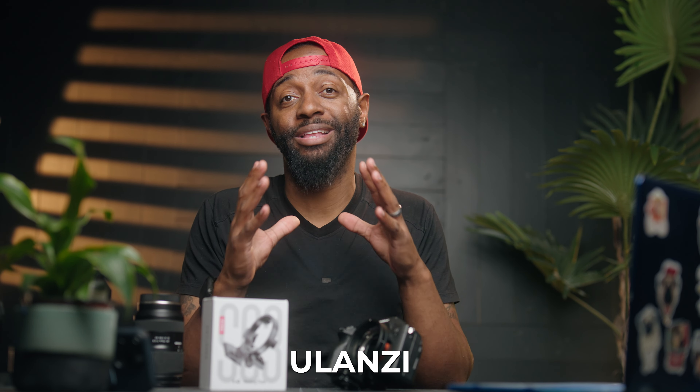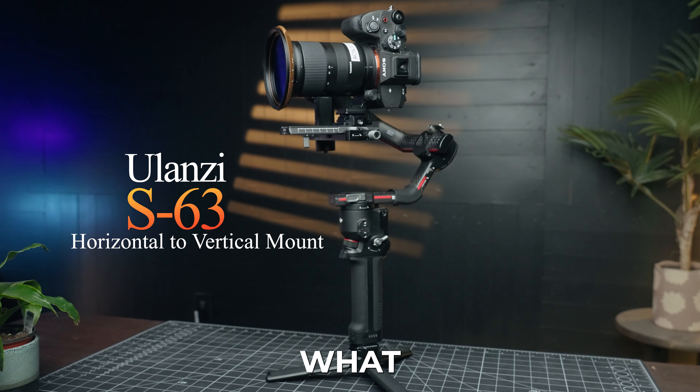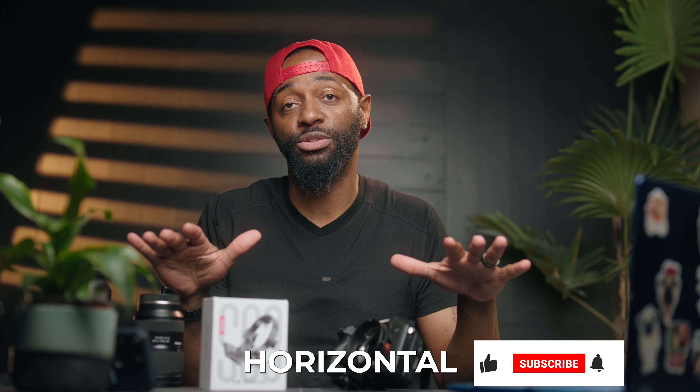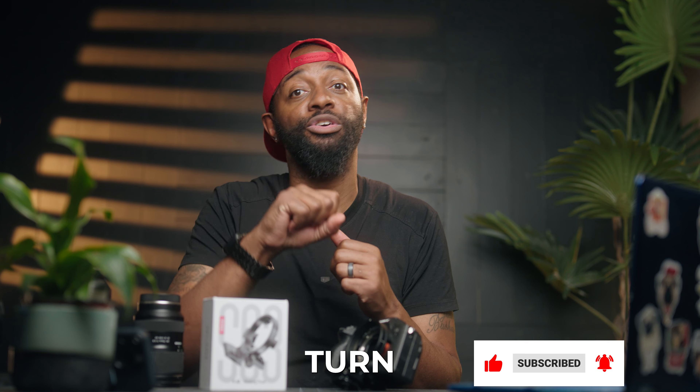What's up guys, today we're looking at a new product by Ulanzi — this is the S63 rotating plate. This is going to replace your L-bracket. This rotating plate is going to allow you to shoot horizontal and then vertical without having to do anything; you literally just turn your camera.